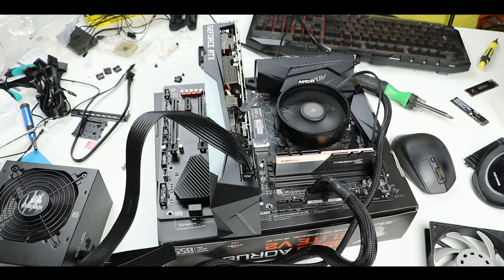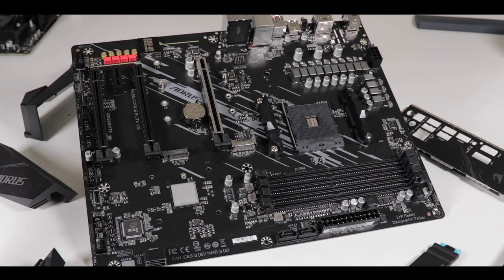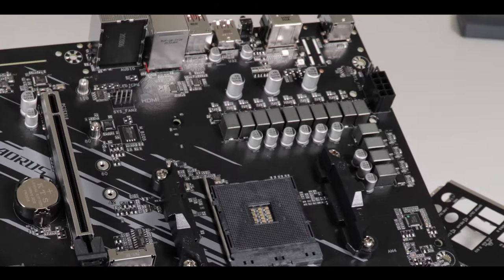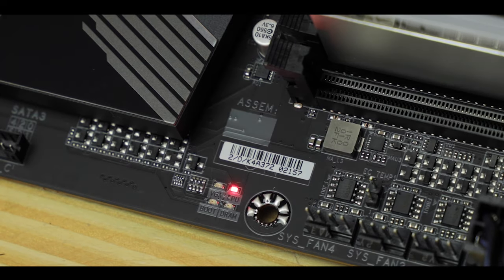Troubleshooting-wise, we have absolutely nothing — and that is the only real criticism I will have for this board. When you have a PCIe 4.0-enabled motherboard with such an extravagant VRM, a lot of things can go wrong, and not putting at least a simple debug LED display to guide you through the different boot stages of your build is, I think, a real mistake and something I hope Gigabyte will change on the next iteration of this motherboard.